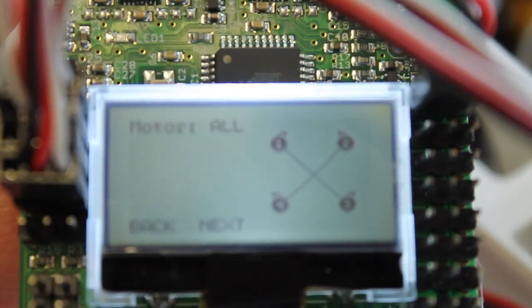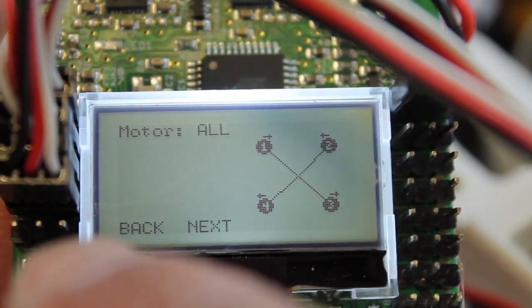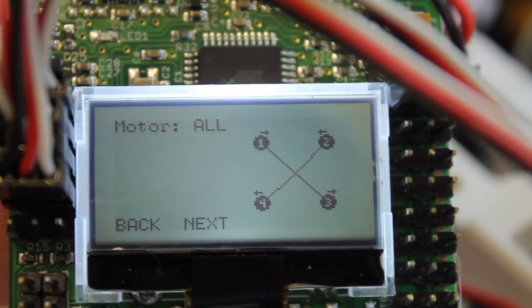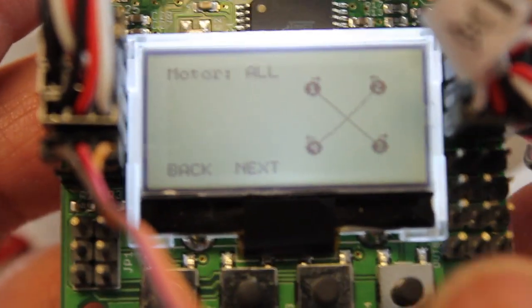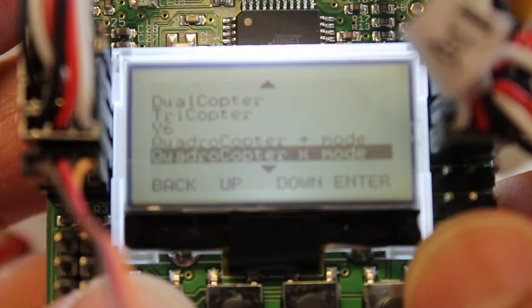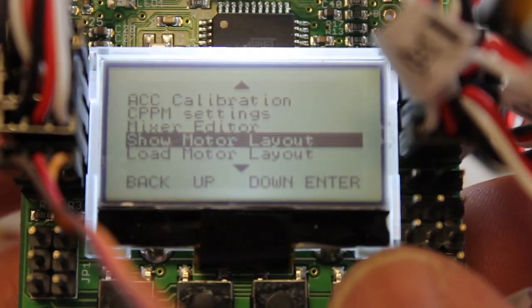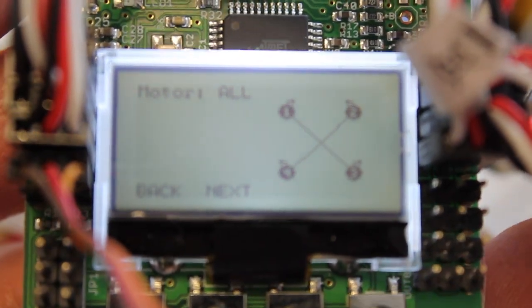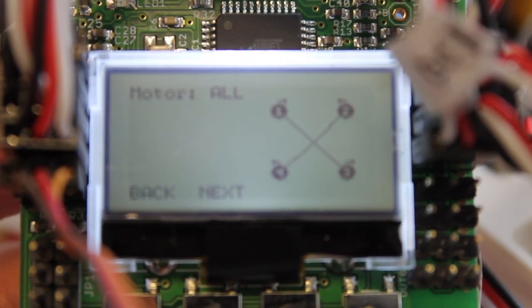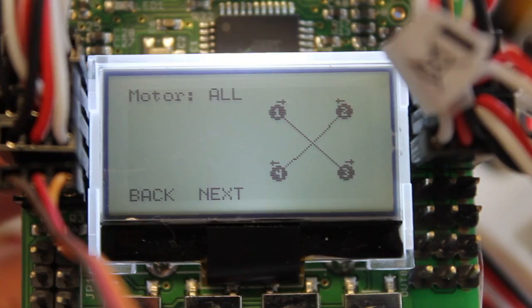If you notice by the screen LCD, we have 1, 2, 3, and 4, so we'll get those wired up. All of our motors are now wired up. We're going to go ahead and accept that and go back. We'll go up and just show our motor layout — 1, 2, 3, and 4. Now we'll actually, here in a little bit, test the motor spin direction for each of the motors.